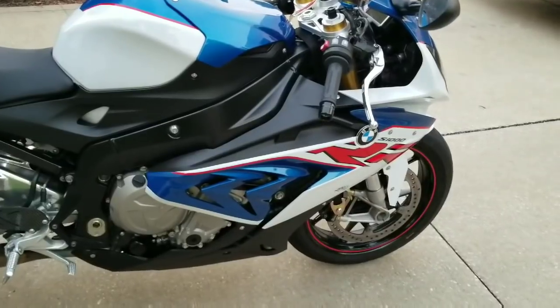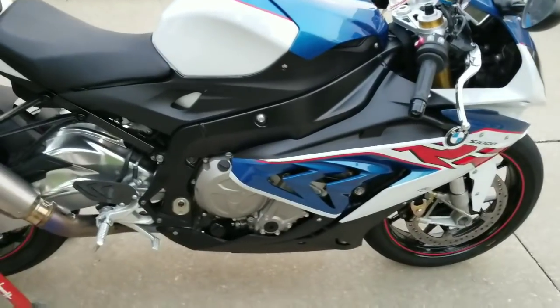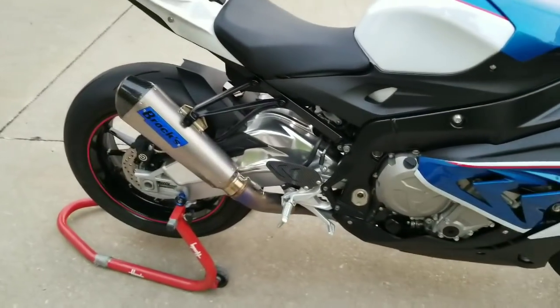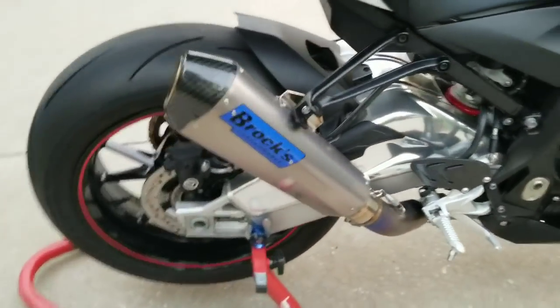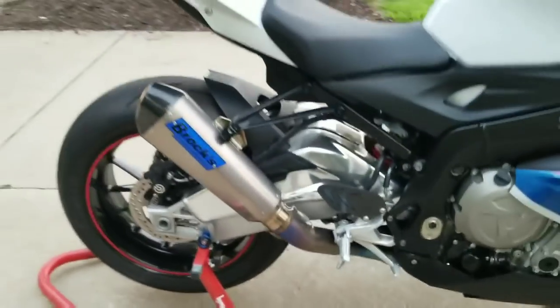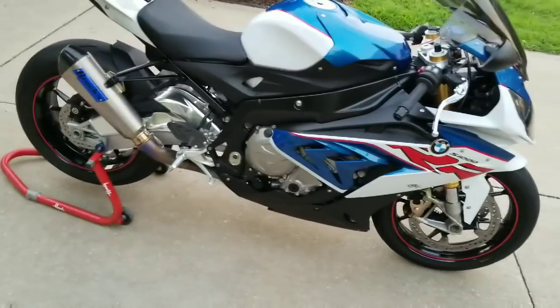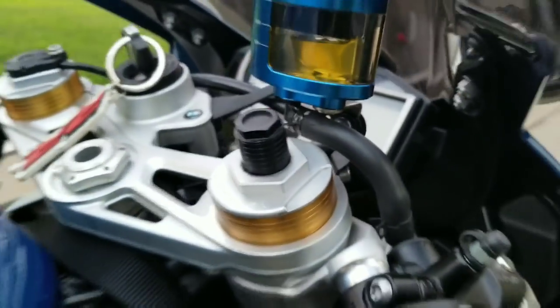I love my Brock's Performance pipe — it's gorgeous. Thank you Brock for sending me my pipe. I also have Brock's front straps on there to strap it down. I actually lowered the front end three-quarters of an inch.